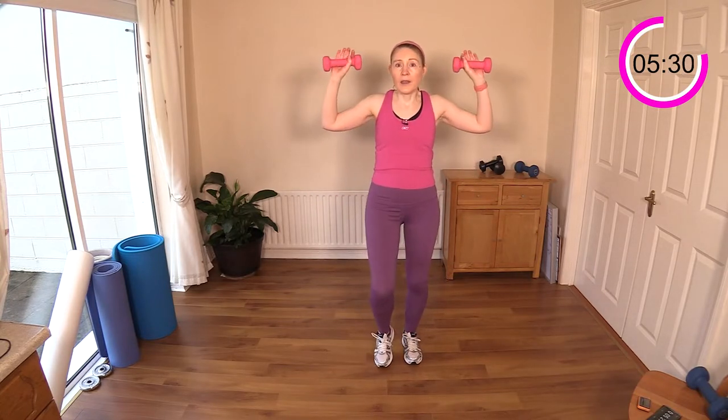We will be working the shoulders in the next exercise but it's a new move. Just march it out — hold the weights up in front like a W shape, then rotate the weights down. It's an upside-down W. You may ask what are we doing here — you're really working your little rotator cuff muscles in and around the shoulder area. They're small muscles, often forgotten about, but we really should spend time on these too. About ten seconds left.